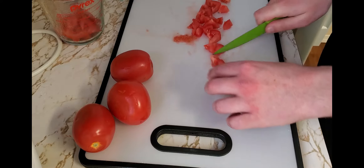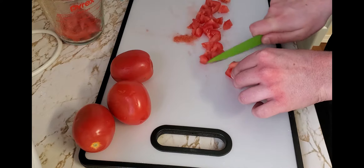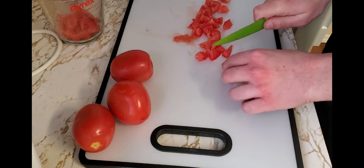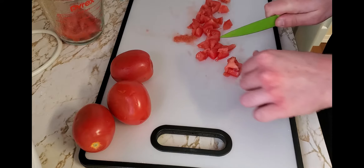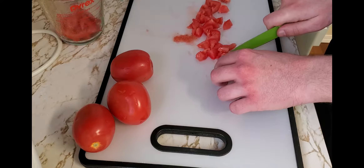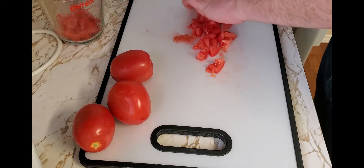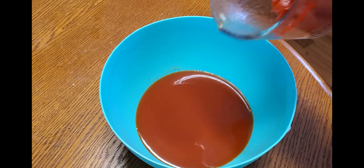Just chop and dice them. Again, make sure you're using smaller tomatoes — something a little sweeter, like a Roma tomato or a cherry tomato, even a homegrown tomato. Just get those chopped up as nicely as you can; it doesn't have to be perfect, because some of these are gonna be blended up a little bit later on anyway, so they can be a little bit messy.